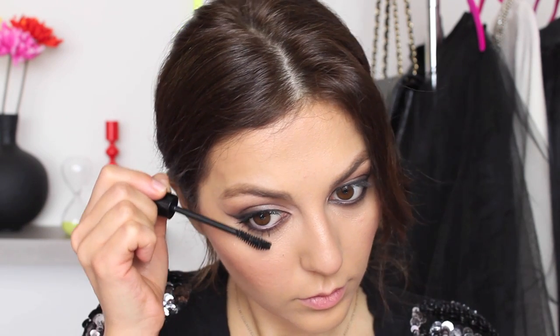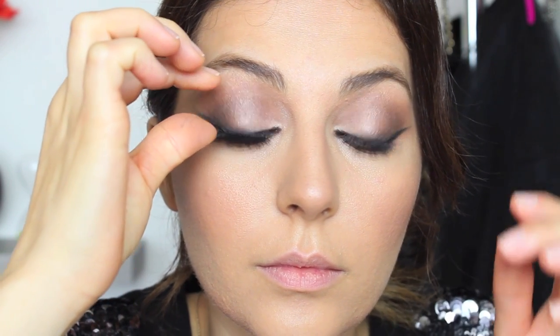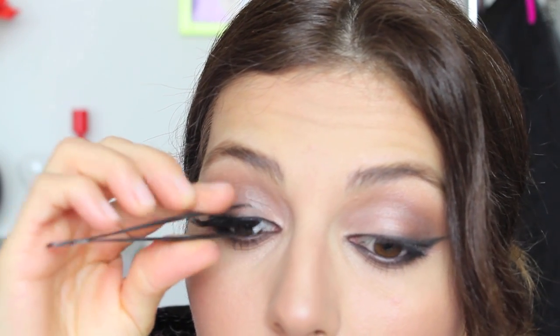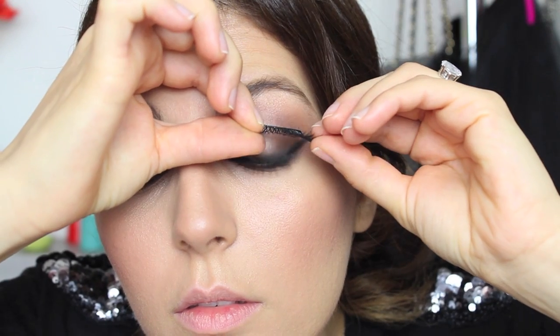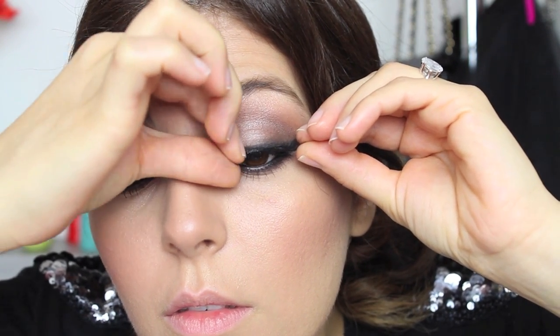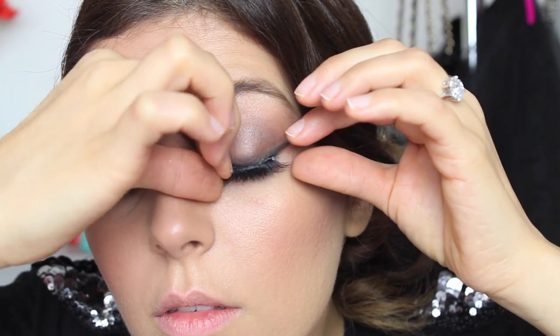Several coats of mascara on both top and bottom lashes. For my lashes, I'm choosing House of Lashes — these are called Pixie Luxe. They are amazing, especially for this look, because a look like this definitely requires some nice, full lashes.